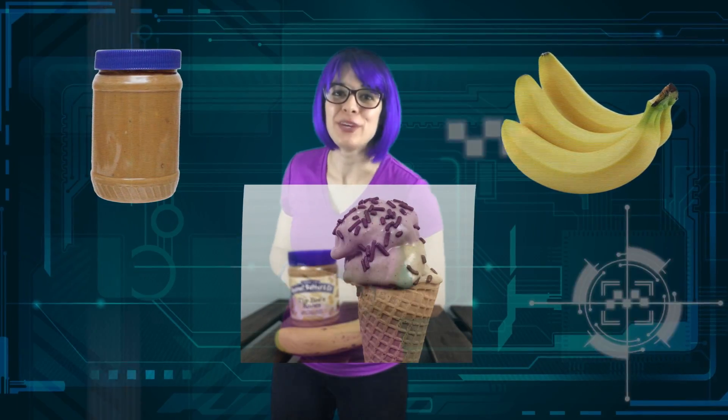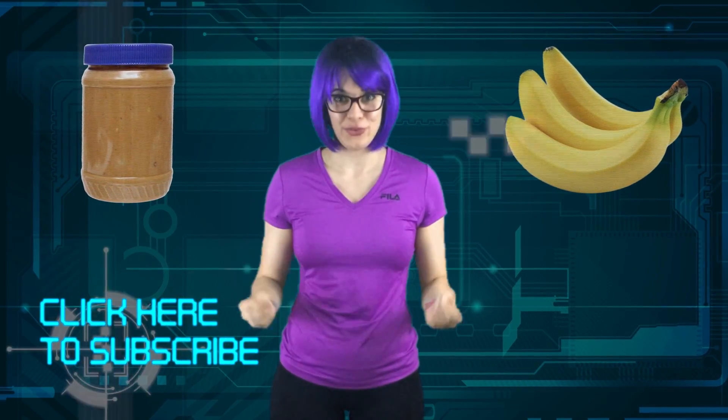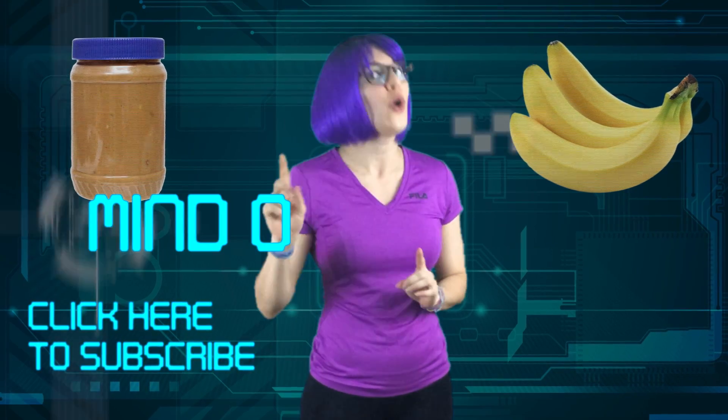And there you have it. Two ingredients, one delicious recipe. Don't forget to like, subscribe, and please share this video if you enjoyed it. And remember, it's all a matter of Mind Over Munch.